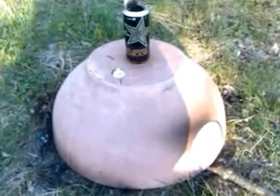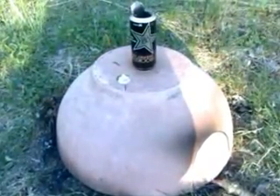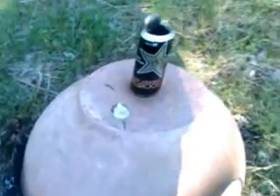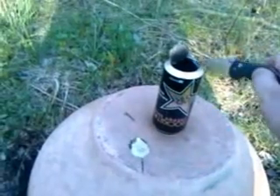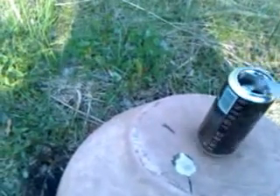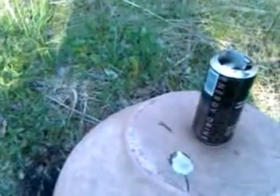I'm back. I think it works better with a chimney. I took this Rockstar energy can that I found, cut out both ends, and put it on there. It does seem to work better, especially today it's windy.